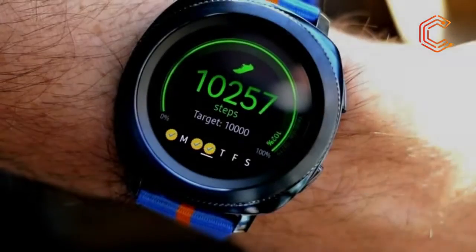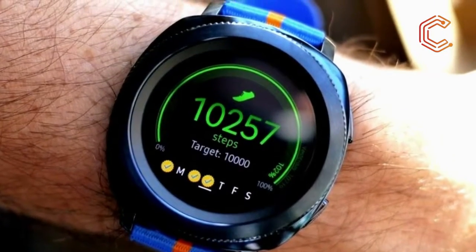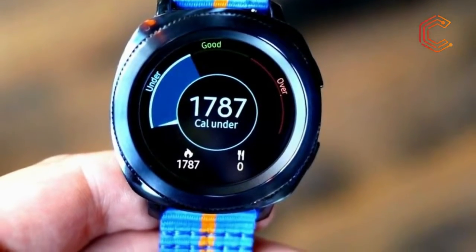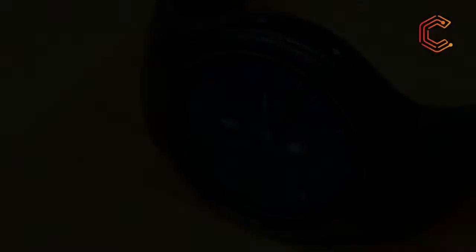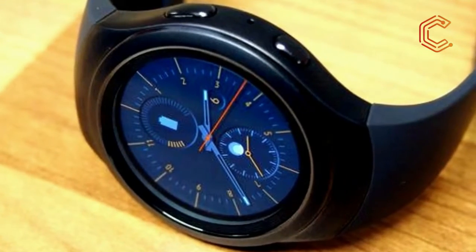Overall it's a smaller device, coming in with the more compact dimensions of 44.6x42.9x11.6mm. It looks far more like a normal watch than previous Gear models before it, while maintaining the same rugged sensibilities that we like to see for watches of this cost.